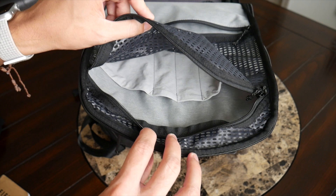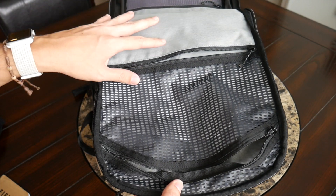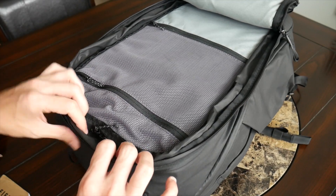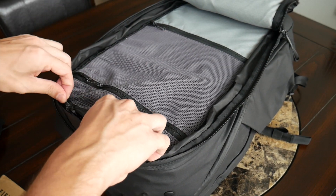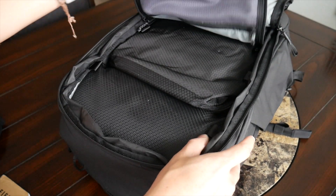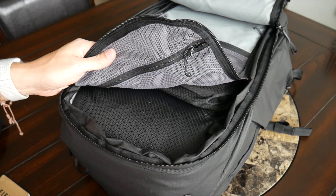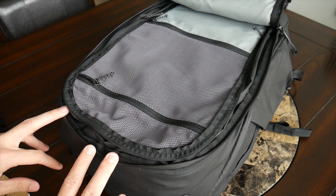There might be more compartments than I'd typically need, but since most lie flat when not in use they stay out of the way. Another interesting feature: there's a zipper that lets you pull up the divider and roll it away, giving you direct access to the main compartment — handy if you want to grab something quickly without flipping the bag over to the larger rear compartment.